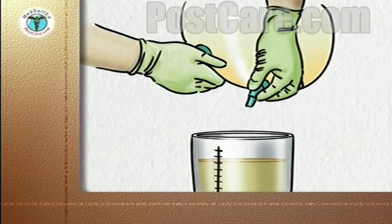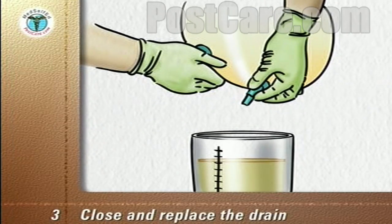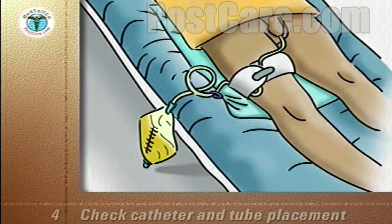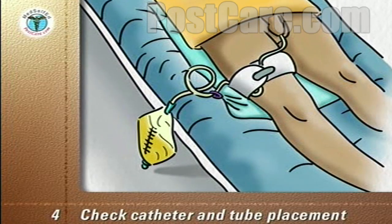When the drainage bag is empty, close the drain. Replace the drain in its holder at the base of the drainage bag. Check that the catheter and tubes are in place.